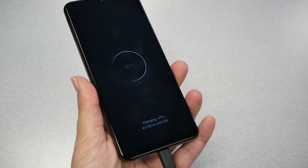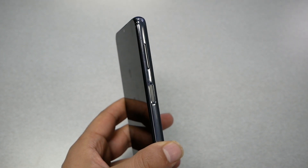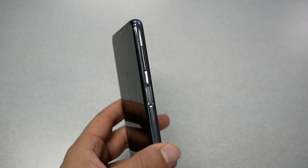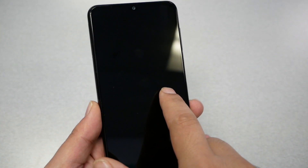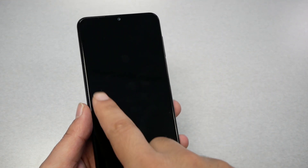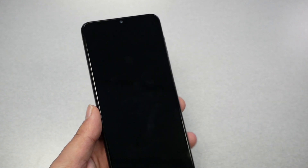First of all, we need to connect the USB cable. Go ahead, plug the charger into the wall and then connect the USB-C to your phone. This will be the first step. You should be able to see that the phone starts charging.